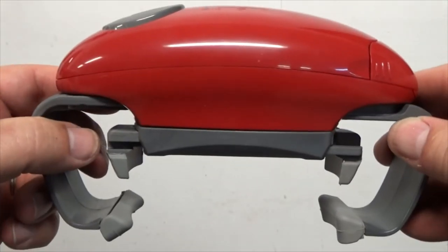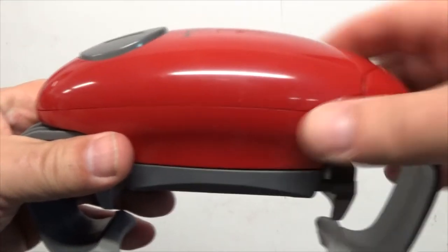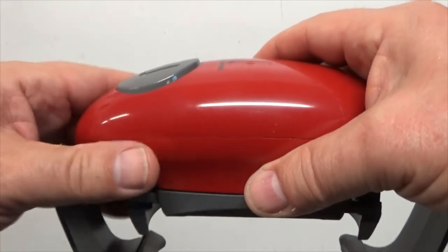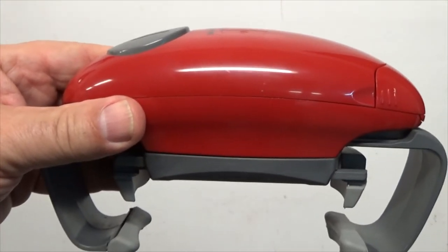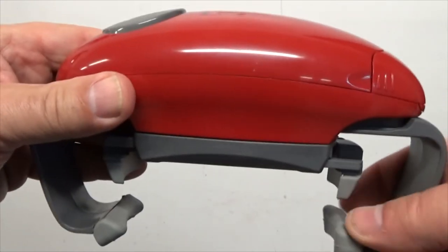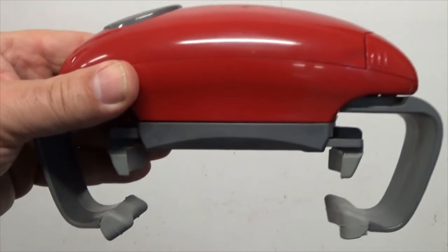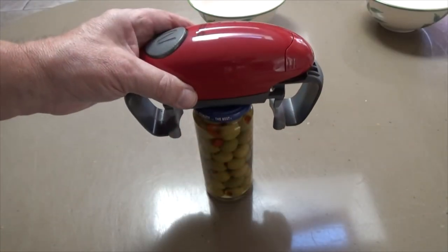Just push the button and go. In the video I held it in place for a while — that's probably good practice — but you can just set it on the jar, push the button, and then go hands-off all the way. It'll grab the lid, lock into place, open the jar or container, then unwind, and you're done. Let's see how it works on this small one.